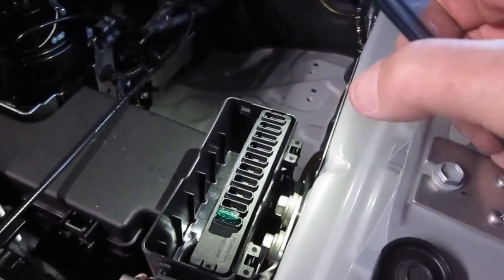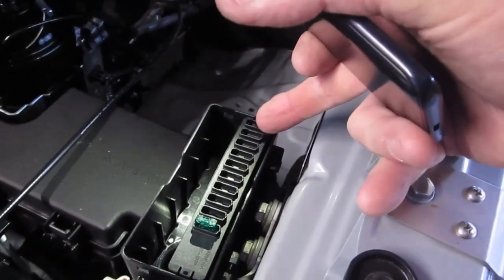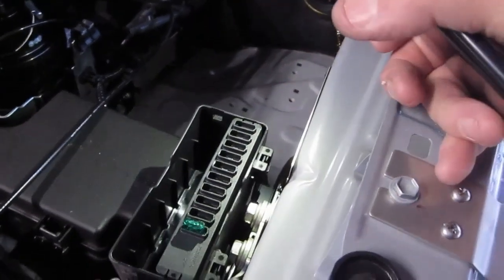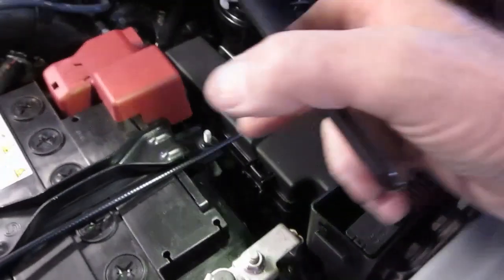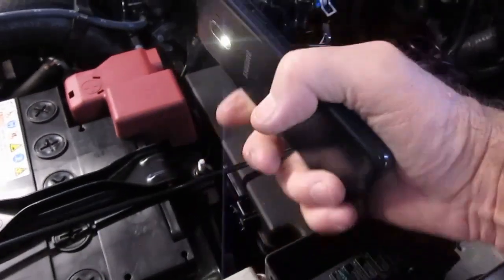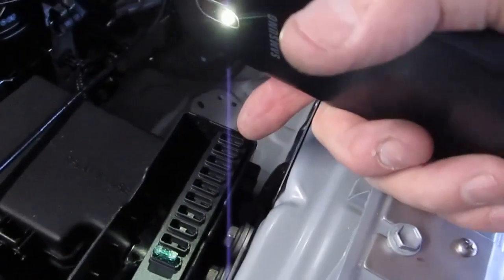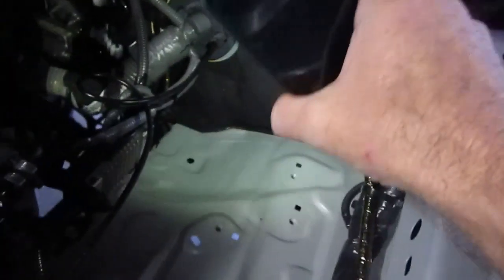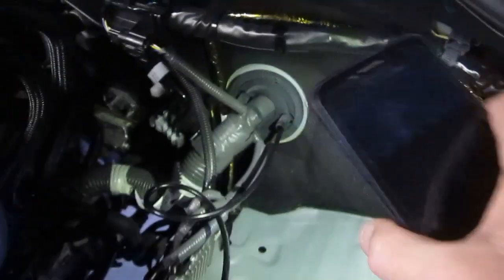The Toyota guys have gone one step better than that. Underneath the engine bay they've even supplied an accessory fuse holder — this thing right here — so we will actually power our radio via that accessory fuse holder. There's no need to even get anywhere near the battery, no need to lift that cover at all.